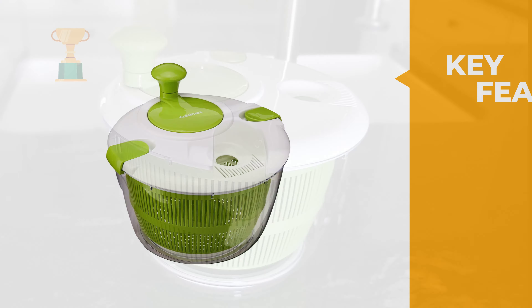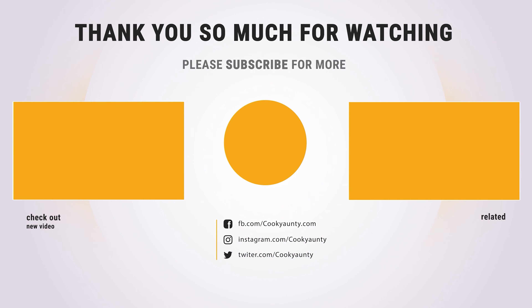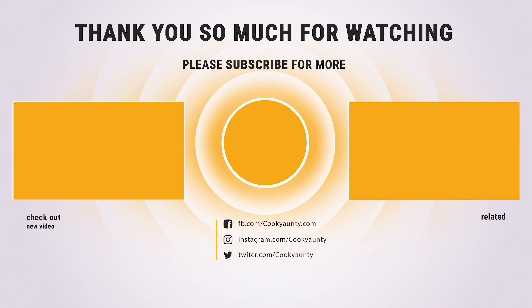That sums up the best salad spinners. If you enjoyed this, make sure to like and subscribe. See you later!